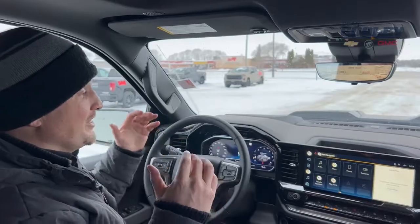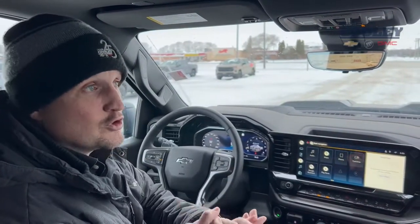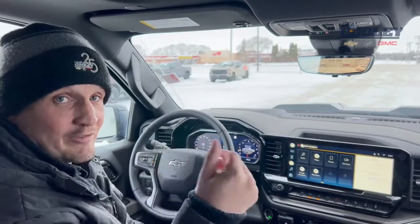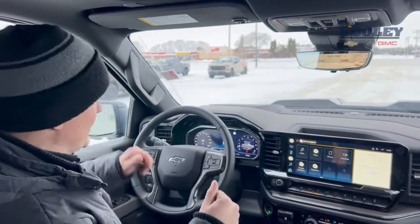Hey Parkland, I'm sitting here today in a 2022 Chevrolet Silverado ZR2 and I want to show you a little tip that this truck can do. This truck has adaptive cruise control. Now if you have adaptive cruise control, you can switch between regular cruise control and adaptive. So how do you do that? Well, I'll show you.